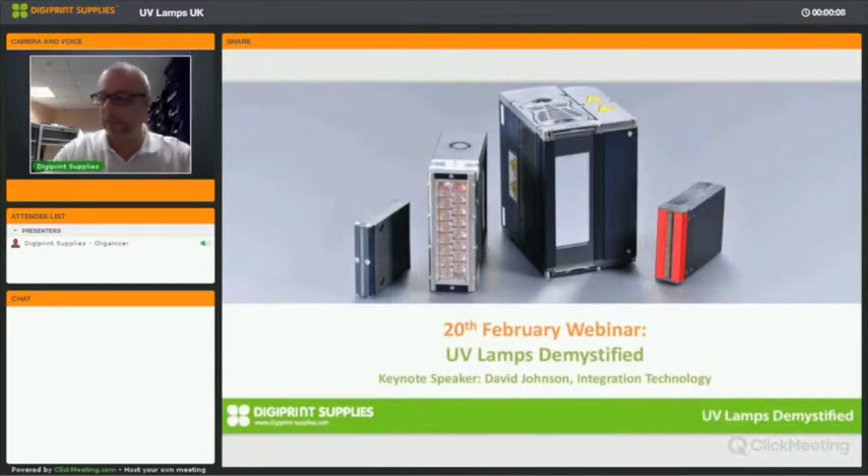Hello and good morning everyone, and welcome to this DigiPrint Supplies webinar on UV lamps called 'UV Lamps Demystified.' We're going to talk today about UV lamps and everything involved: background information, information on the technology, what exactly is a UV lamp, how it is made, how to handle and maintain and store your UV lamps, how they affect print quality, and what you can do about it. Today's webinar will be presented by David from UV Integration, one of the leading European manufacturers of UV lamps and solutions.